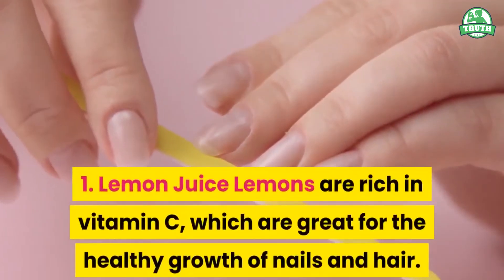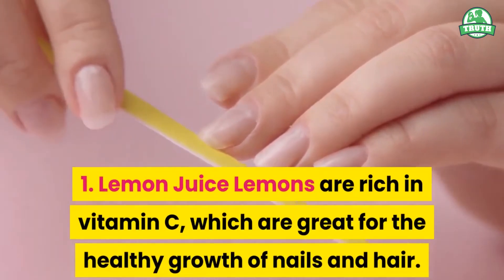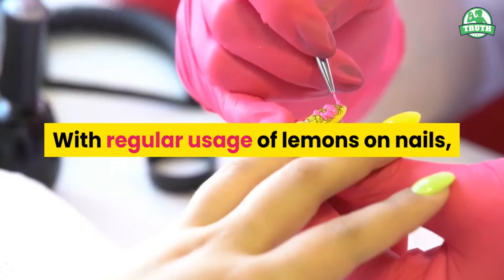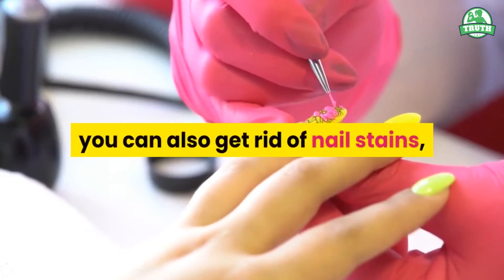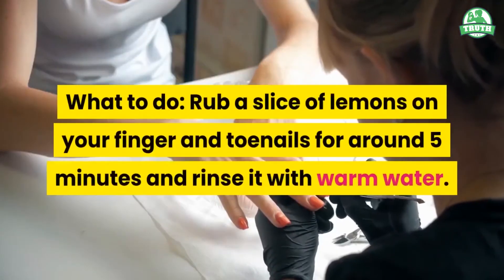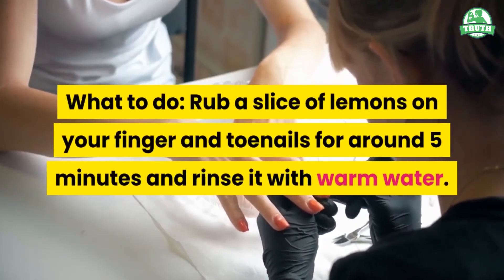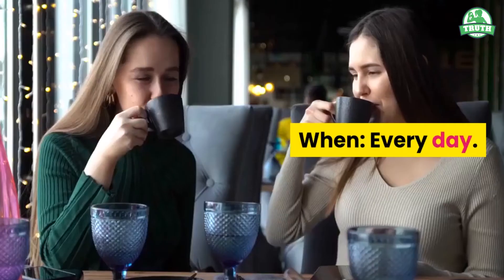1. Lemon Juice. Lemons are rich in vitamin C, which is great for the healthy growth of nails and hair. With regular usage of lemons on nails, you can also get rid of nail stains, as lemons are loaded with bleaching properties. What to do? Rub a slice of lemon on your finger and toenails for around 5 minutes and rinse with warm water. When? Every day.